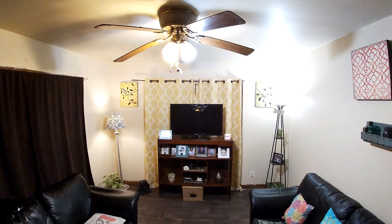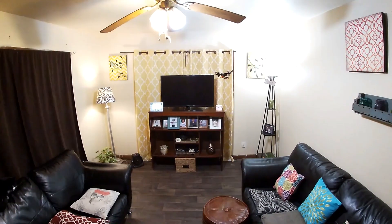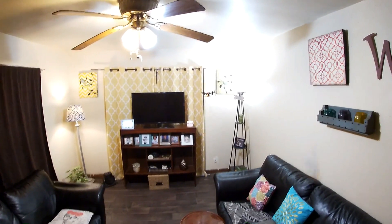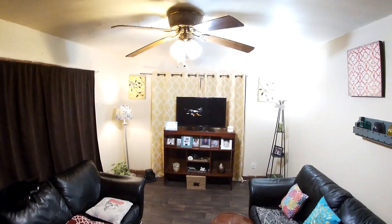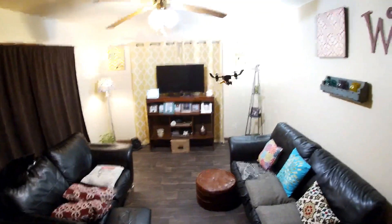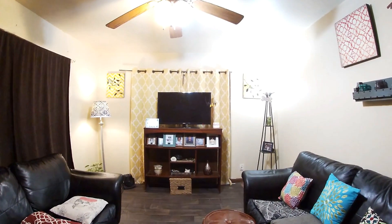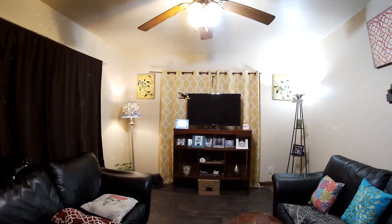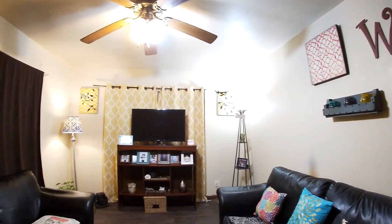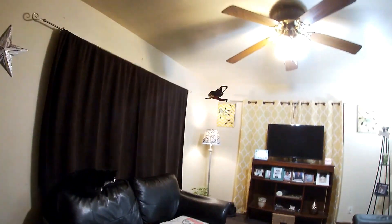Let's see what rate we're in — this is the low rate. In low rate there's not too much pitch. It feels like it wants to keep climbing on me a little bit — I have to keep giving it down throttle to keep it from climbing up. So this is low rate.